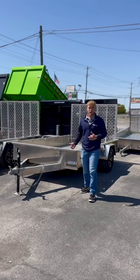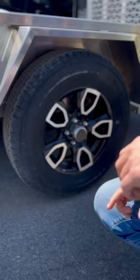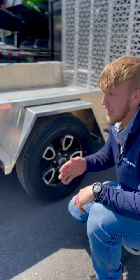Check out this extremely light and durable aluminum utility trailer built by Belmont. They go above and beyond by putting on a nice aluminum wheel and tire, and the axle is also not an eye-to-eye spring, but a fully torsion axle. It's going to have a lot better ride, and being aluminum, it's a lot lighter. Overall, this is a great aluminum utility trailer.